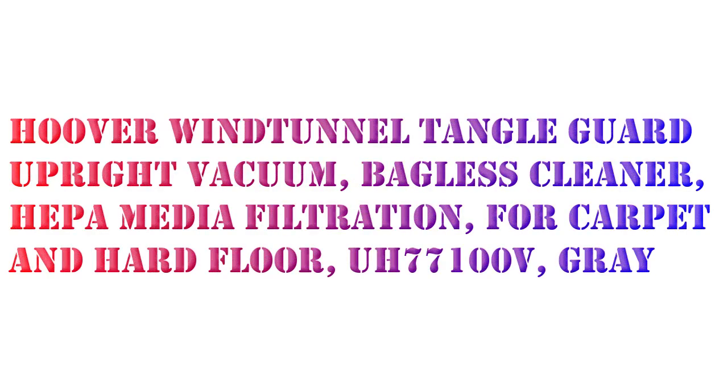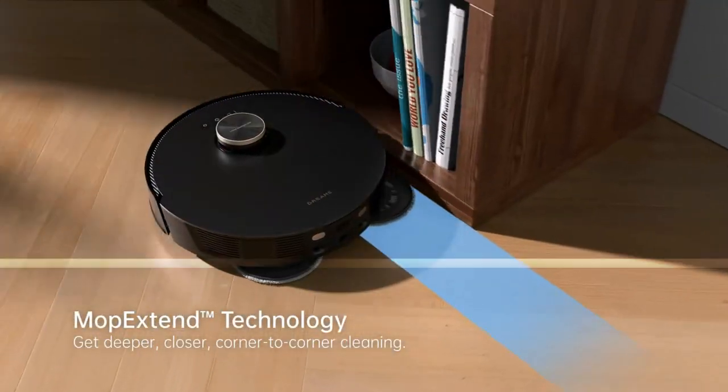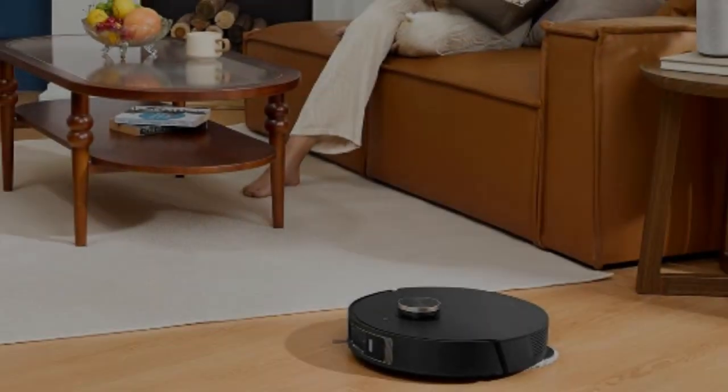Welcome back to my channel. I will review the Dreame L20 Ultra robot vacuum and mop with mop extend, auto mop removal and raising, auto mop washing and drying. Equipped with a position-sensitive detector, the L20 Ultra identifies edges and corners, and the mop extend assembly extends the mop automatically for deeper, closer corner-to-corner cleaning, even in complex house environments.